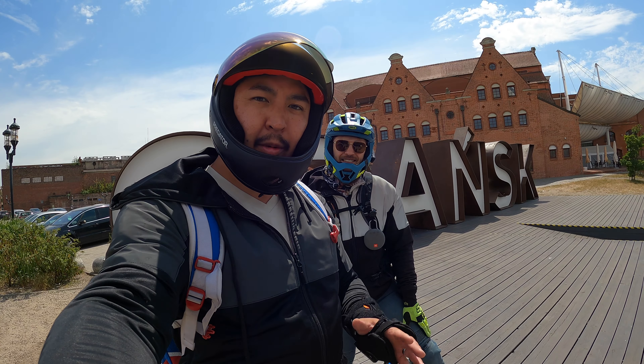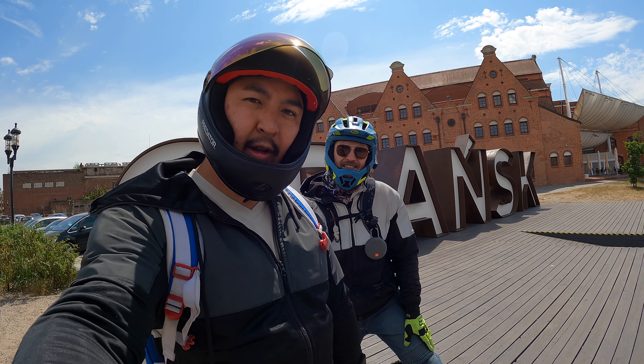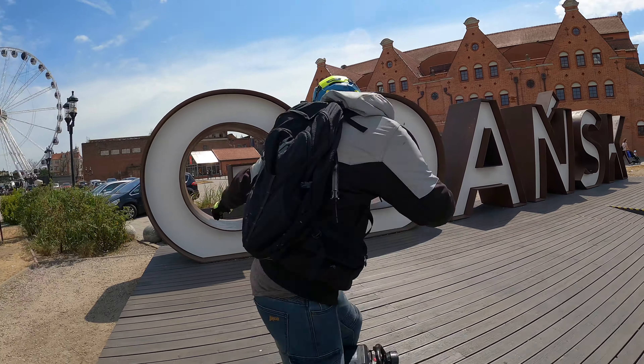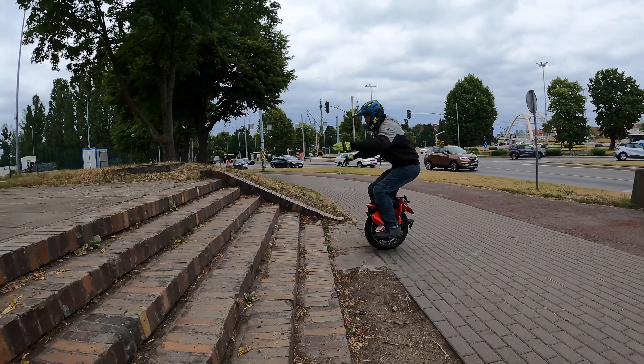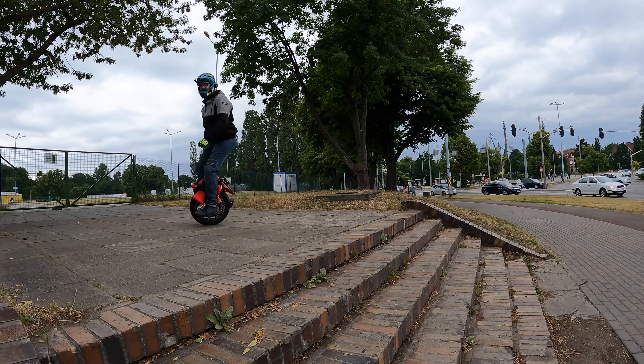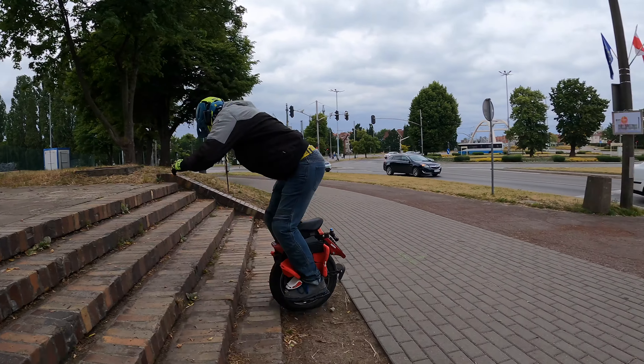We have Mr. Wrongway here. We're gonna go ride around beautiful Gdansk and at our first stop, Adam's gonna tell you his first tip on how to become a better EUC rider. Make sure to also wait until the end of the video because I'm gonna give you an additional two bonus tips.